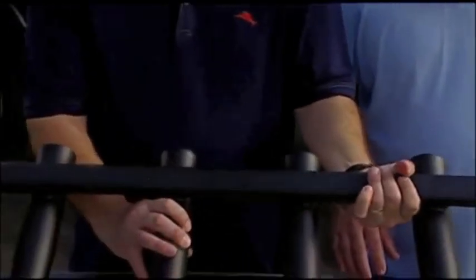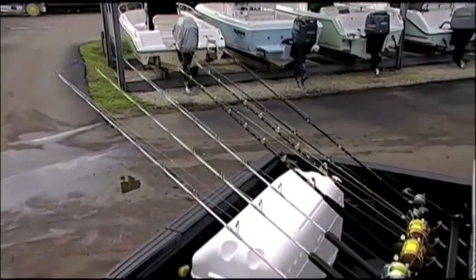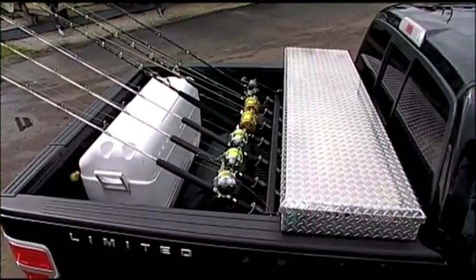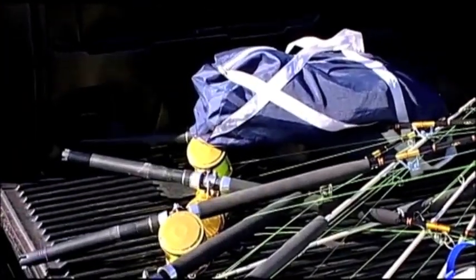What you have here is a seven-rod rod rack that's designed to mount to a pickup truck toolbox. This is what's going to give you the ability to put your fishing rods into your truck and carry them around without crossing them, scratching them, or damaging your fishing rods.